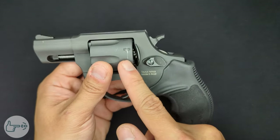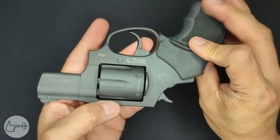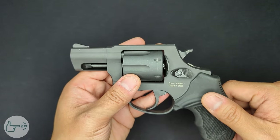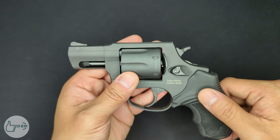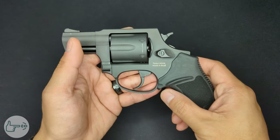The finish on the gun is a matte black and it's basic — I would say it's not the best finish in the world. You can see on the cylinder where it rotates it's already getting marked up, and there are a couple of marks elsewhere on the frame. This hasn't really been handled all that much and has only been shot a few times.